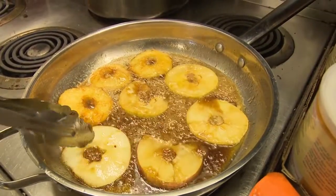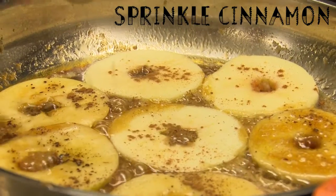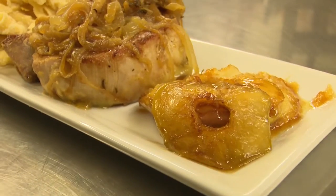Once the apples are brown and the sugar is caramelized, flip to the other side. Then sprinkle cinnamon on top, and voila — you've got a great side dish and dessert.